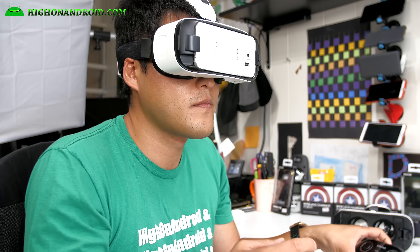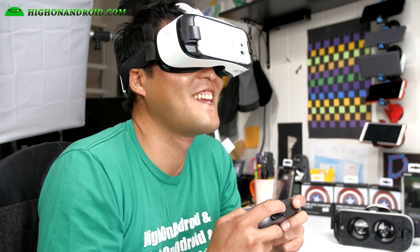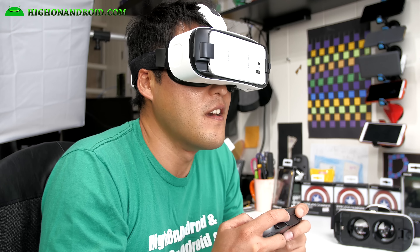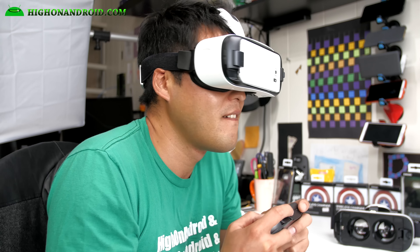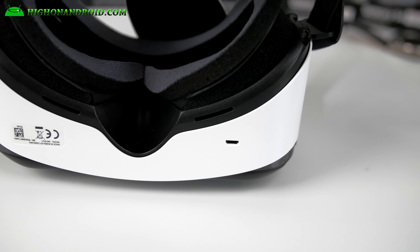The Gear VR for the Galaxy S6 is 10% clearer due to the higher pixel density of the Galaxy S6 screen. When I tried it out, it definitely improved by 10% — although it sounds small, everything looks crisp and clear, and it's a huge improvement to your naked eye. I just feel like it's more complete now; Samsung has really improved it to an excellent level.